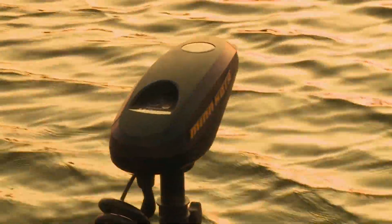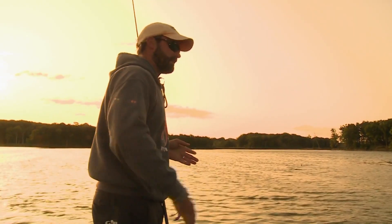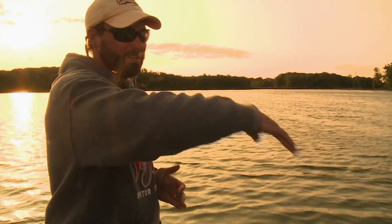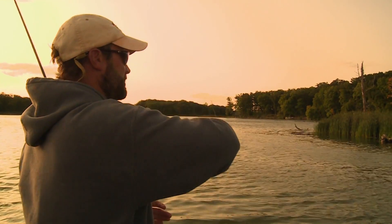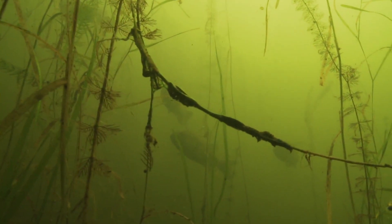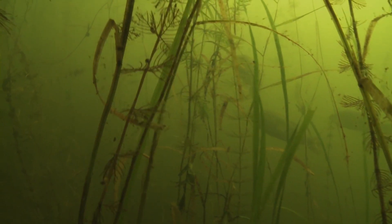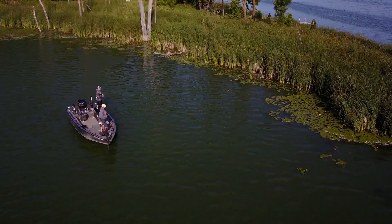Now we're starting to get into a little heavier cover — you can see we've got some dense mats over here. A lot of times in low-light conditions, like a gray overcast day, you'd find a lot of the fish on the edge. Right now as the sun starts to make its way up in the sky, you'll see the fish move from that edge and start pushing into the thick cover. When it's bright and sunny, that's where we'll have to go in with the heavier weights and crack on them. Right now it's kind of right on that edge.